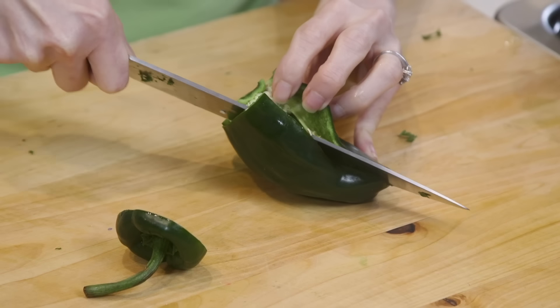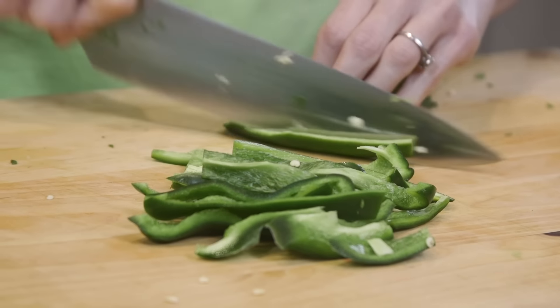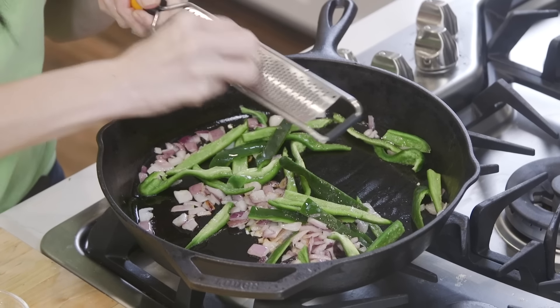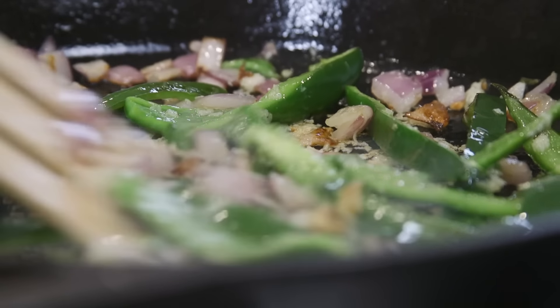While this is cooking, I'm gonna slice my poblano pepper. You can add the seeds in for extra heat, but I find that these peppers already have a lot of flavor. Then, garlic — I hate chopping garlic, so I just grate it right in. We just cook these on lower heat until the peppers have softened.